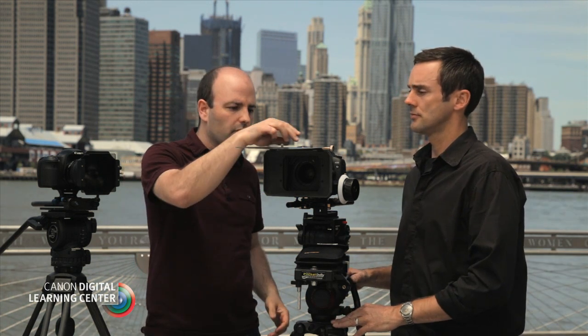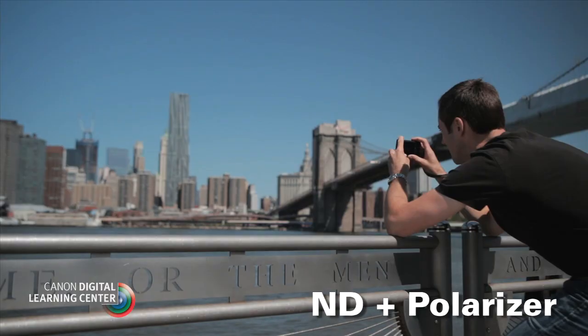We should also mention that when using polarizers, you are losing light as well — on average about two stops, though some are a little darker and some may only be one stop. With multi-stage systems like this, you can put a polarizer in the rotating stage and an ND in the other stage, or a grad, and use them in combination.